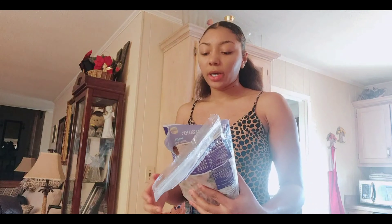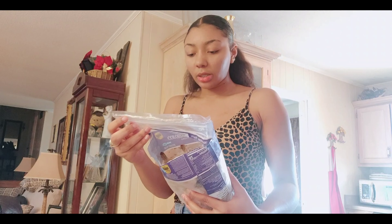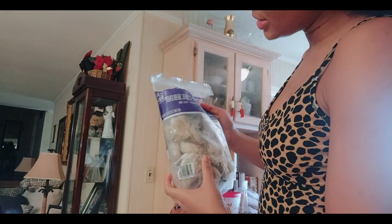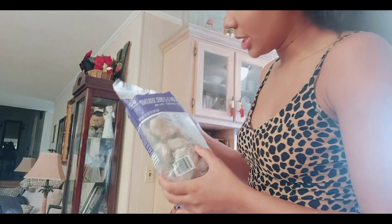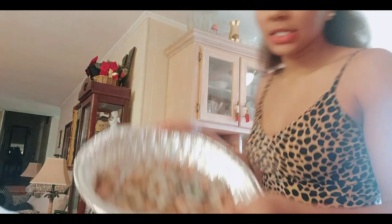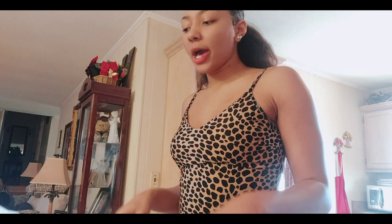Now we're moving on to the shrimp. The brand we're using is the Sam's Club brand — this is the colossal raw easy-peel shrimp. We got the two-pound bag, shell on. We're gonna take the shells off and the tails off too. They're pretty big. Alright, I just cleaned and peeled the shrimp — shells and tails — and now we're ready to move on.